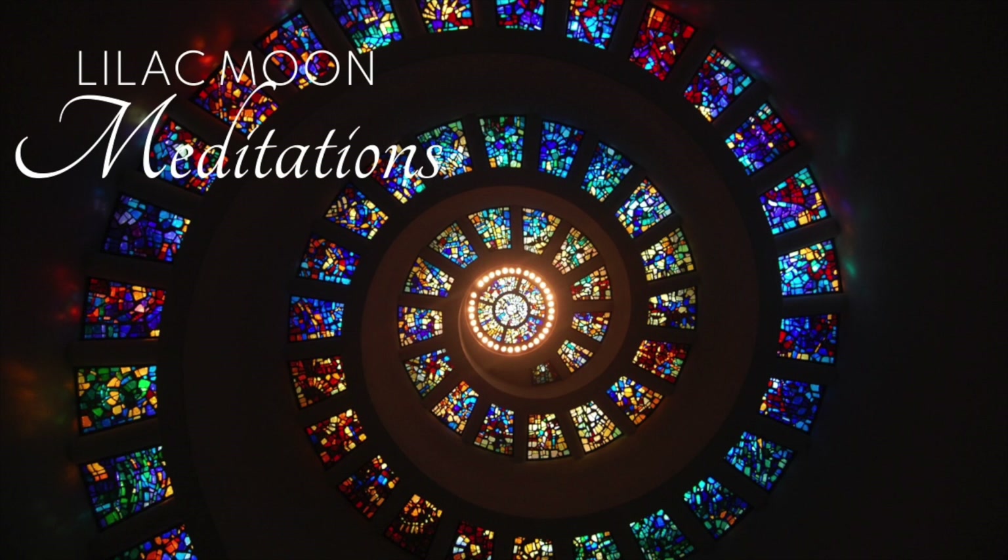Now, I want you to draw your attention to your crown chakra, located at the top of your head. Picture the wheel moving counterclockwise over the crown of your head, moving energy out with every exhale. Do this for 3 breaths.